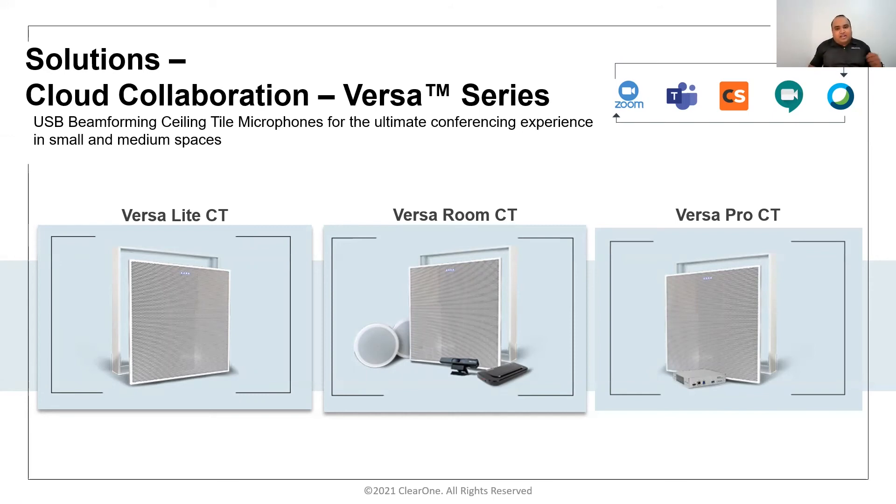The ceiling tile array doesn't consume any of those echo cancellation inputs, leaving them available for other microphone or line sources. The amplifier channels have effectively become four — two in the ceiling tile array and two on the Converge Huddle — providing four channels at 10 watts each at 8 ohms for larger room coverage. Versa Pro CT delivers that powerful package in a small form factor.